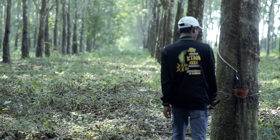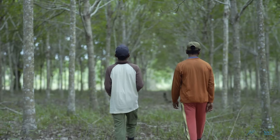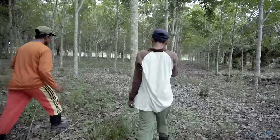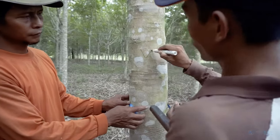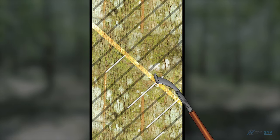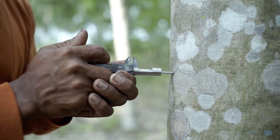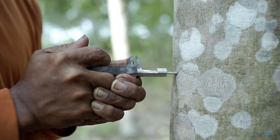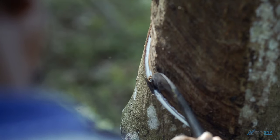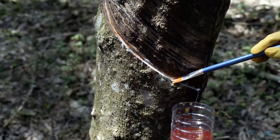Improper tapping techniques play a big role in farmers having lower yields. This video module shares best tapping techniques with smallholder farmers. Farmers will learn how to assess the readiness of trees for tapping, mark tapping panels, maintain correct tapping direction and angle, mark tapping cuts, use the appropriate tapping knives, tap with the correct thickness and depth, place tapping gutters and latex collection cups, adopt optimum tapping timing and frequency, apply stimulants, and tap juvenile and old trees.